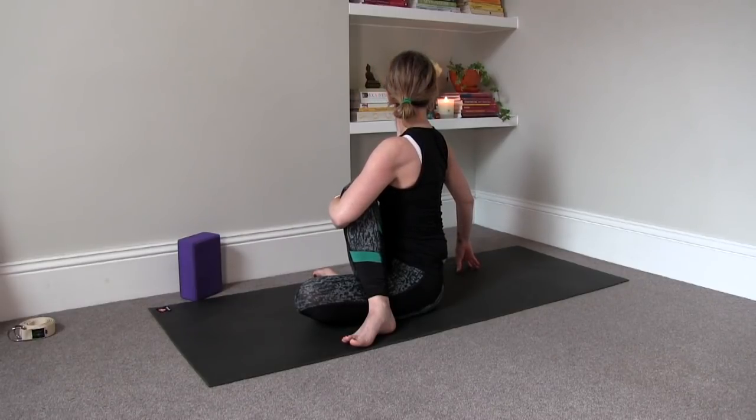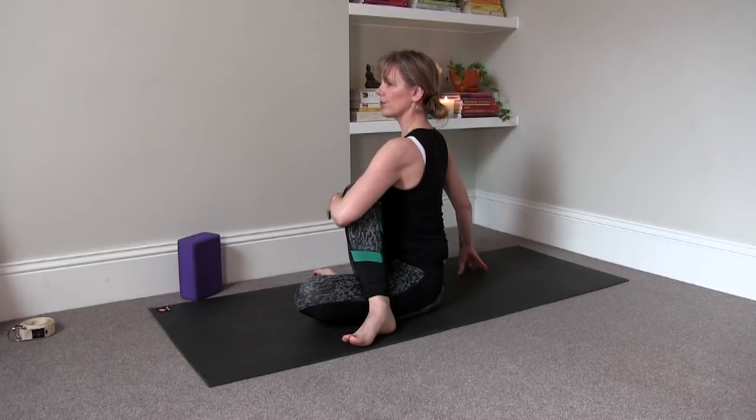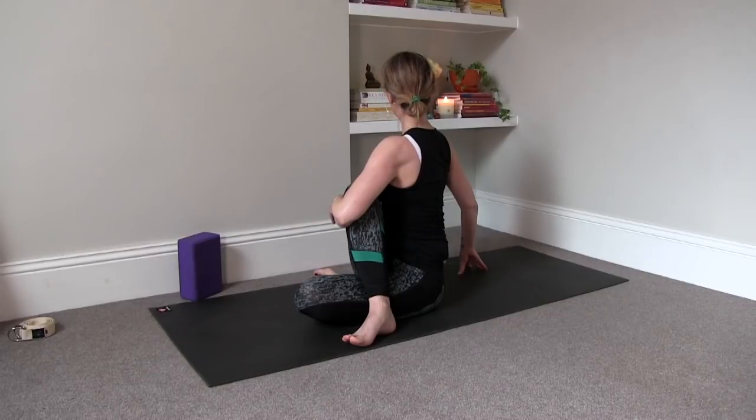You can find a gaze behind you. You don't have to look all the way behind if that feels uncomfortable for your neck — you can also look to the side or to the front. You'll still get the rotation there of your spine.